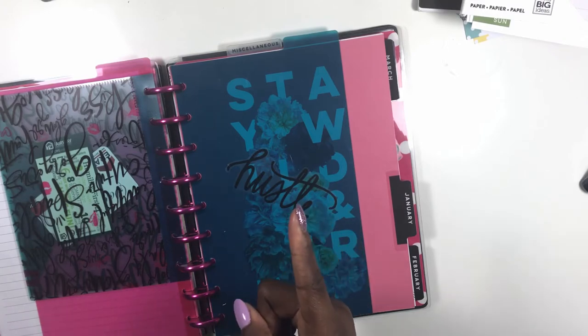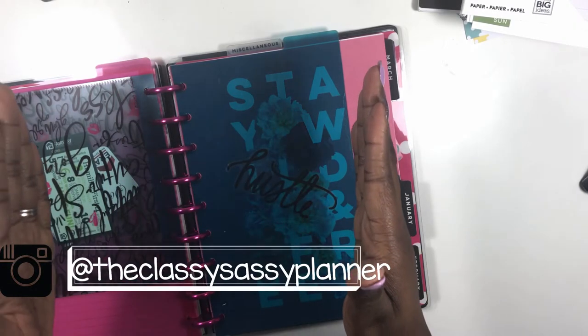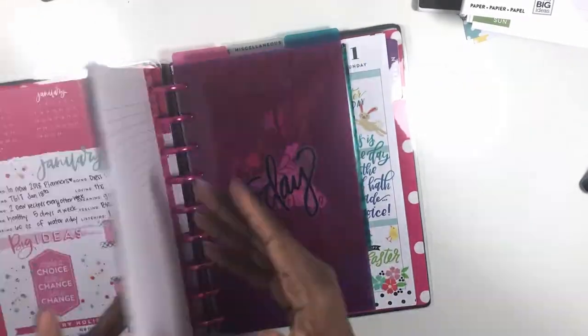So make sure you tell people about this channel, share it on your Instagram page, and make sure you're following me on Instagram at The Classy Sexy Planner — I'll put the link right here.